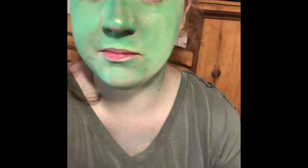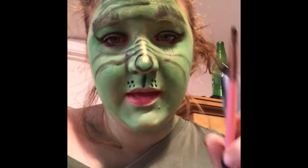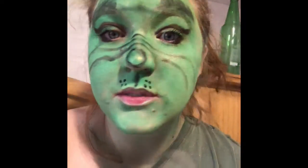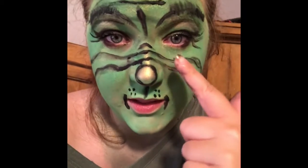Now that I'm mostly pretty green, I get to start on the eye makeup and the eyebrows. I'm drawing the details with this black cream makeup — the wrinkles, the eyebrows, the nose, the freckles.